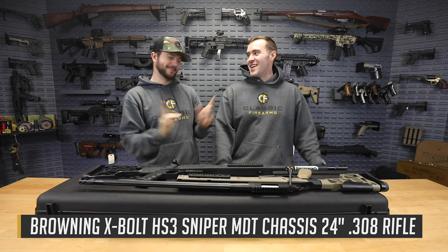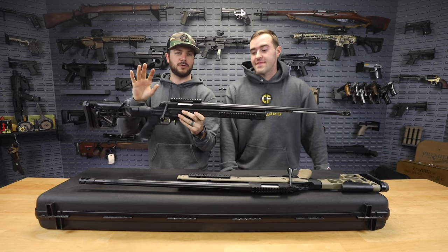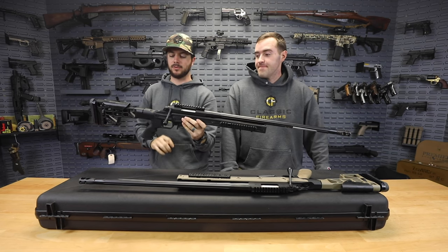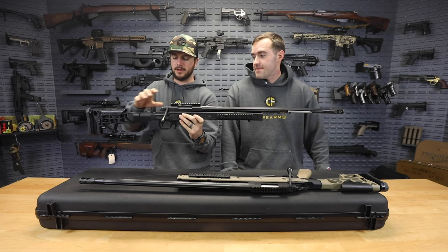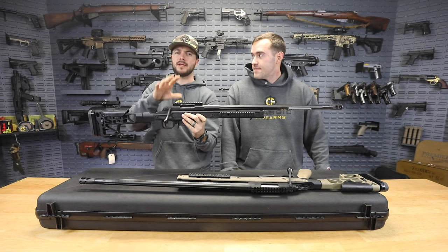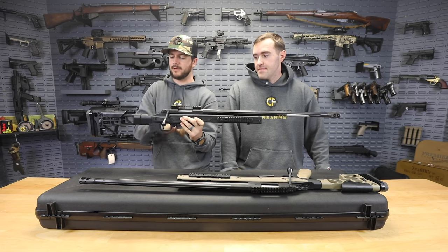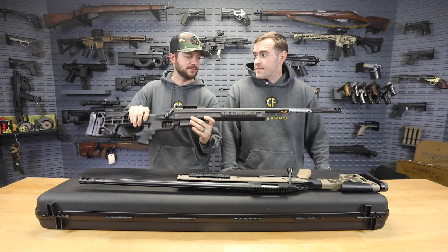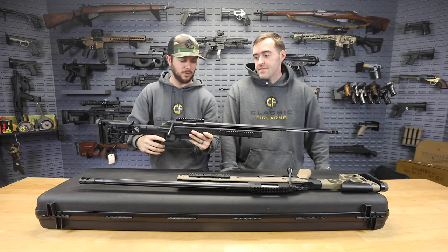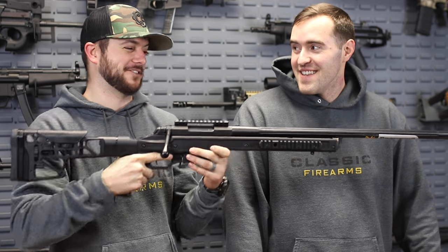That's a long name, but ultimately what we've got here is a rifle coming in at under about 11 and a half pounds. The chassis system itself is a polymer weighing only two and a half pounds, so the rest of that weight is found in the barrel, receiver, and a little bit in the stock. This thing is a tack driver, chambered in dedicated 308, and you can really reach out and touch something.